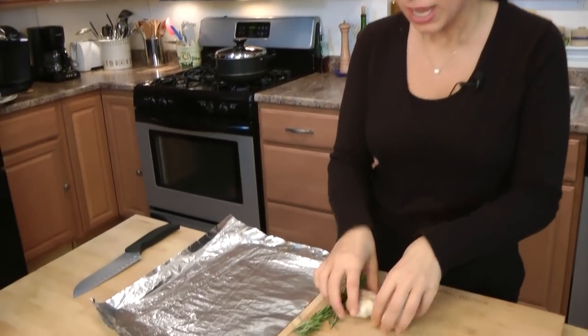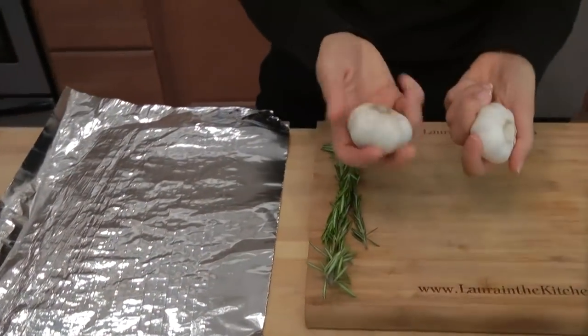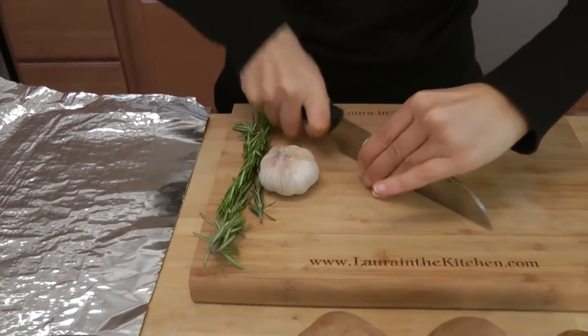First thing you're going to do is roast the garlic, and you want to preheat your oven to 400 degrees. Take two heads of garlic and we're just going to cut them in half, just like so.